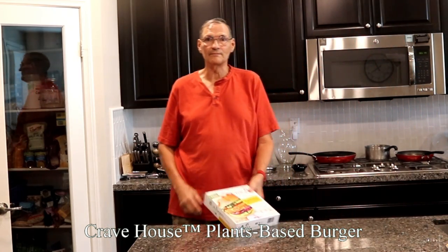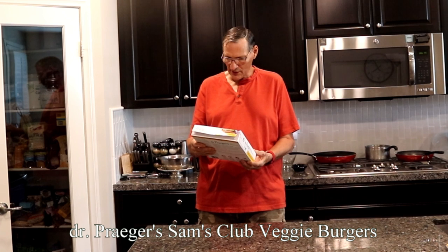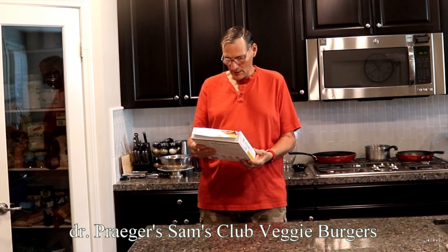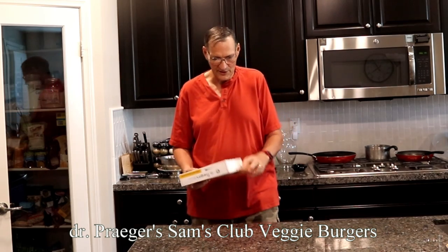Let's talk about another processed hamburger. This is Dr. Prager Purely Sensible Foods. It's called a California Veggie Burger — sunlight on a bun. Carrots, peas, broccoli, spinach join forces in their original and most popular patty. It's got 10 types of veggies, 190 calories, excellent source of fiber. Let me show them to you. I bought this at Sam's Club as well, also not inexpensive — I think these were more like $13. You can see each patty is individually wrapped.